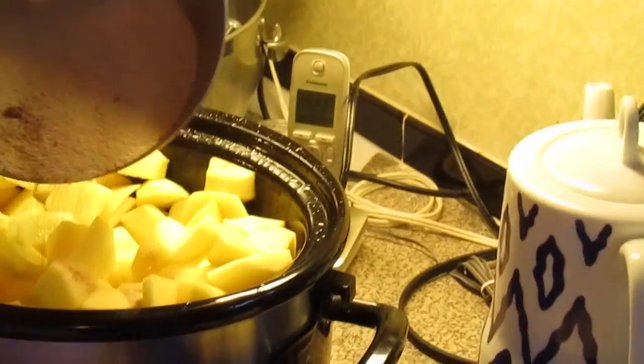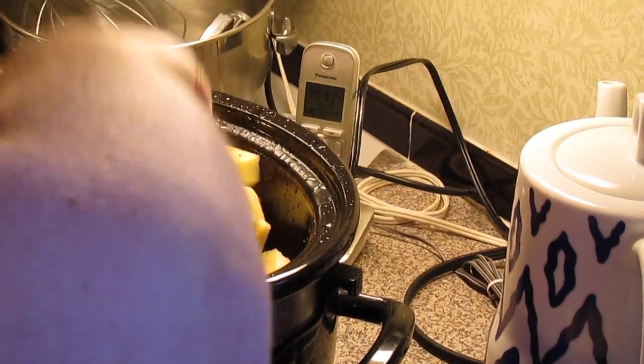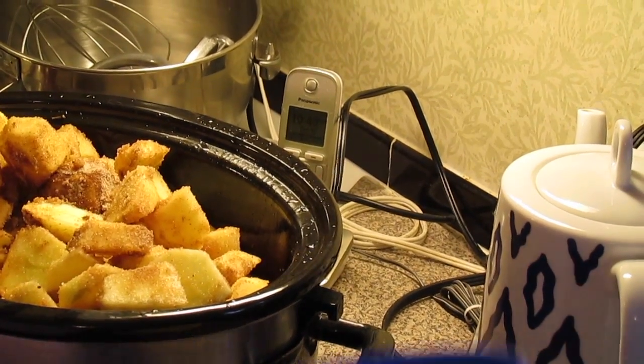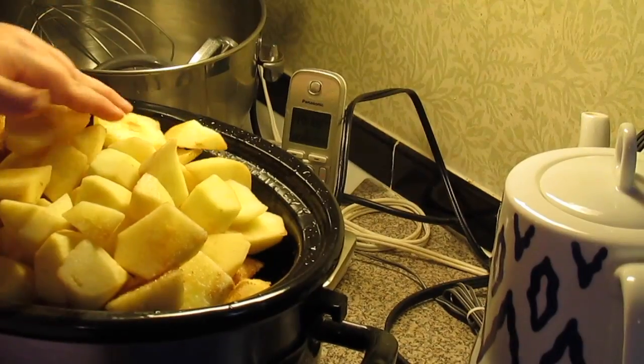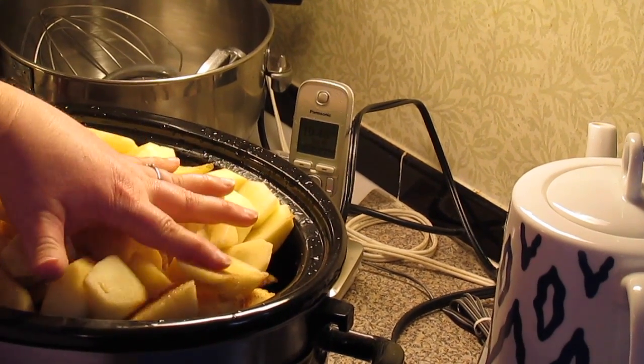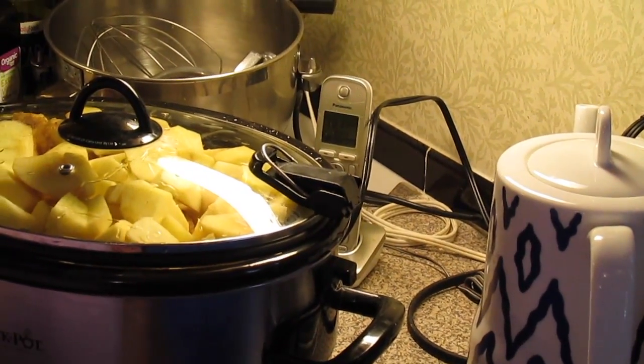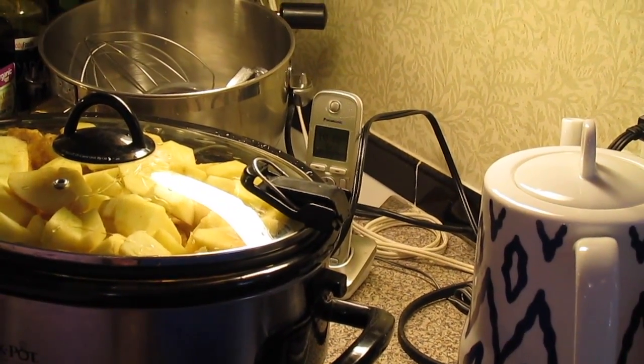Now we're going to pour that over our apples. I've got some extra apples to put in too, so I'm just going to put them on top. Don't worry, this will cook down — once they start cooking down, I'll keep stirring every couple of hours. We're going to put a lid on our crock pot and cook it on low for a good 10 hours.